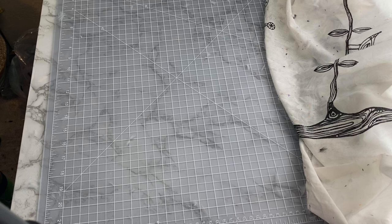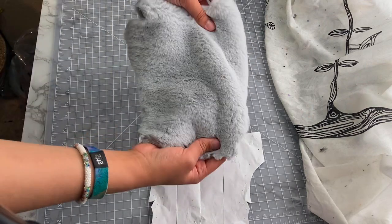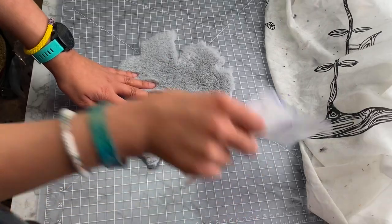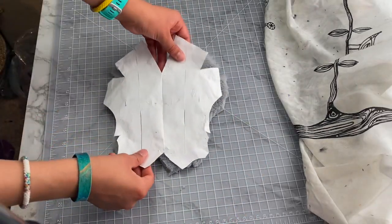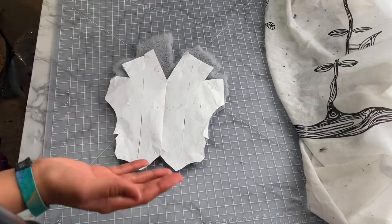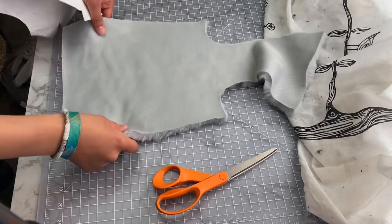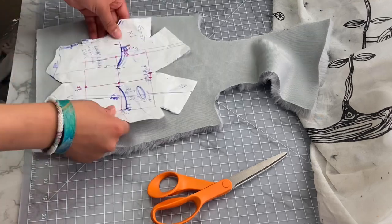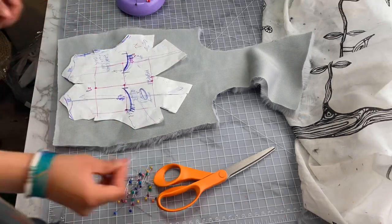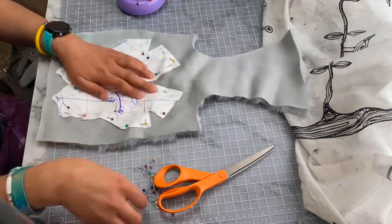I did end up using a tactic I'd heard of but had never used before to help with cutting the fur this time. After cutting out my pieces, I realized the fabric had scrunched up underneath the pattern, leaving me with a weird misshapen blob. And this wasn't the only piece it happened to either. Thankfully, I had just enough fur to recut these pieces correctly by cutting on the back side of the fur. The reason I never wanted to do this before was because I didn't like that I couldn't see the direction the fur was laying.